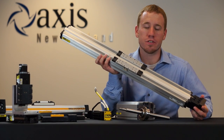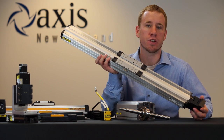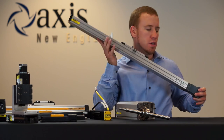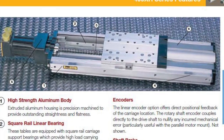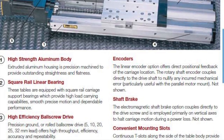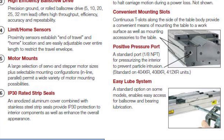Parker's 400XR series of screw positioners is globally recognized as one of the best pre-engineered screw packages available. With precision square rail bearings and a variety of rolled and ground screw options, we're able to get down to plus or minus 1.3 micron repeatability.